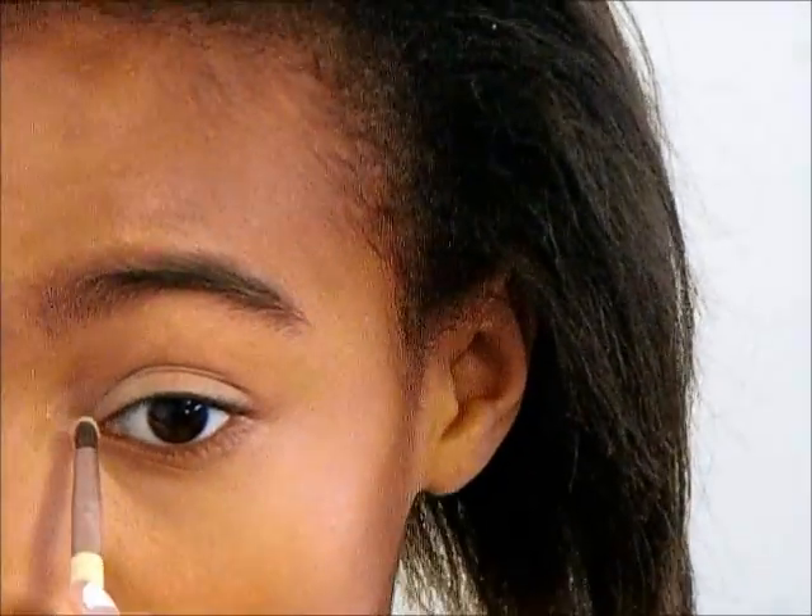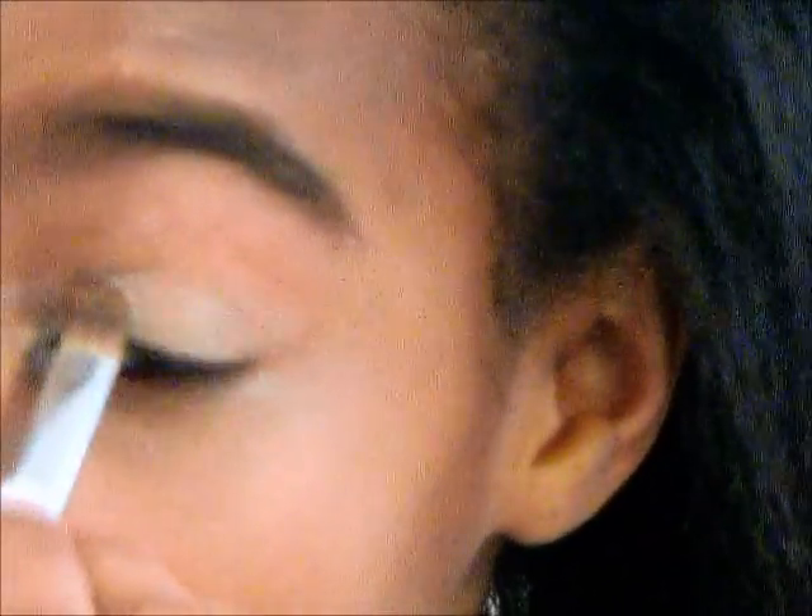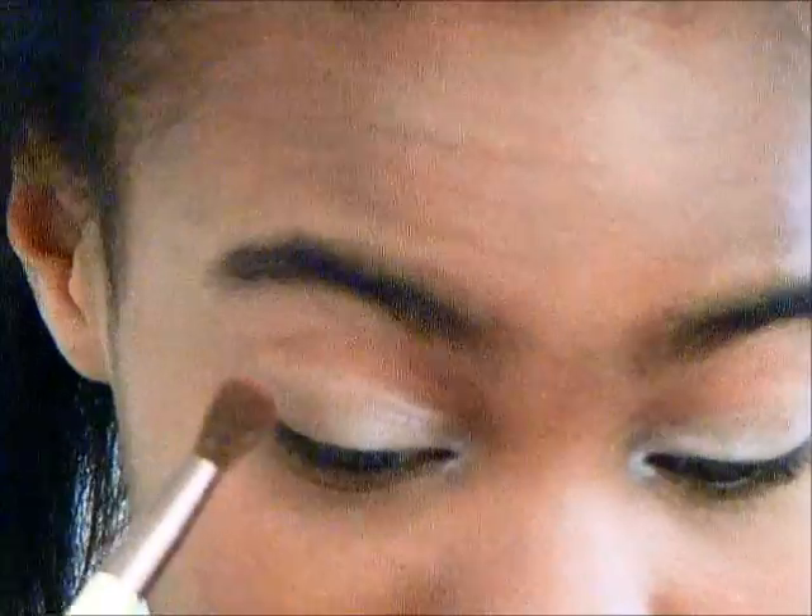Then I take my Walking On Eggshells Trio and I take the lightest brow bone color and put that on my inner corners. Then with the pink shade I put that on my inner half of the eyelid and this gives it a really pretty shimmery and just springy feel.